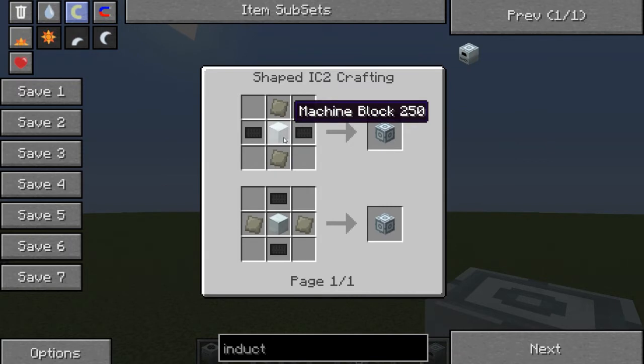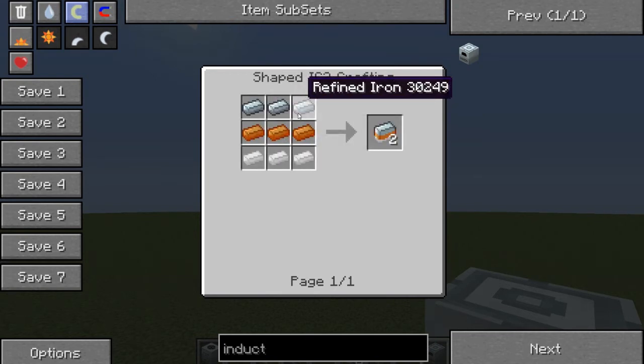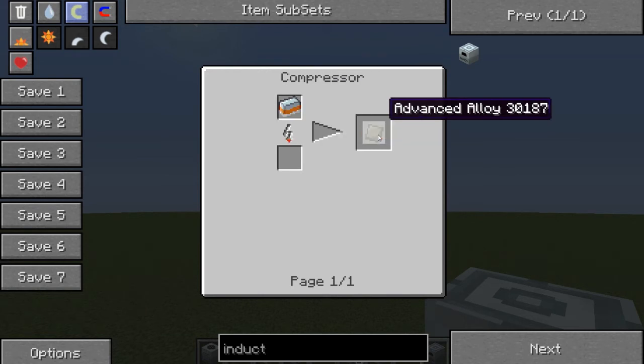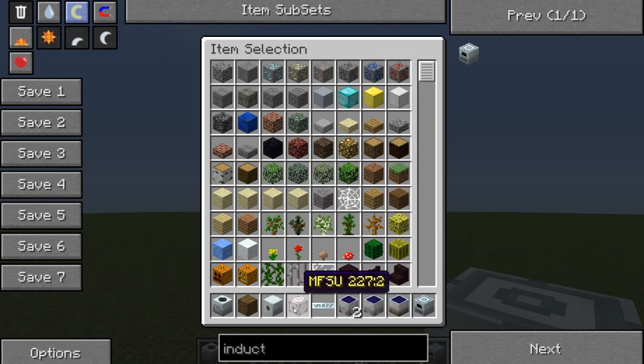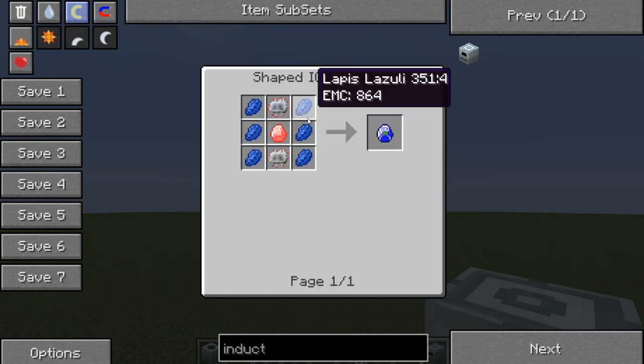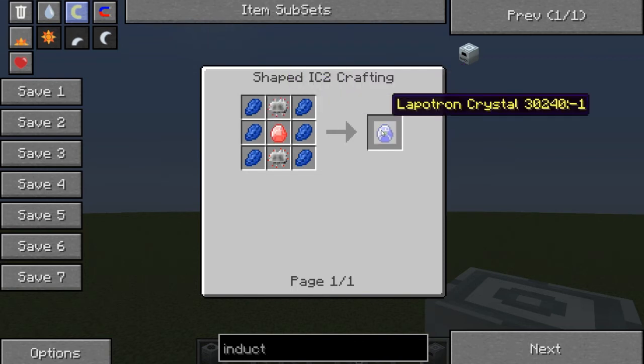The advanced machine block is made by a machine block, 2 advanced alloy, and a carbon plate. The advanced alloy is made from compressed mixed metal ingot, which is made by 3 refined iron, 3 copper, and 3 tin. And finally the lapotron crystal is 2 electronic circuits, 1 energy crystal, and it makes that. It doesn't need to be charged, although the energy crystal can be empty - just so that you know.